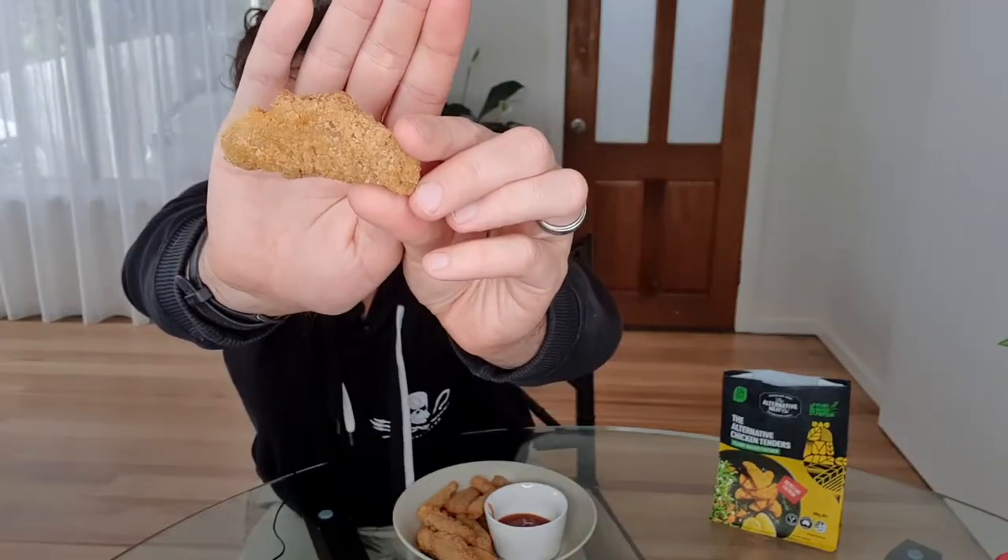Here we go. Just cooked them up about 15 minutes in the air fryer. They look pretty crispy and they smell all right as well. A little bit of a decent size on these. Available at Woolworths supermarkets for $8, 300 grams. You'll get 15 of these tenders in the packet. They are packed full of protein — 15 grams per serve, with three servings in here, so 100 grams is a serving size.